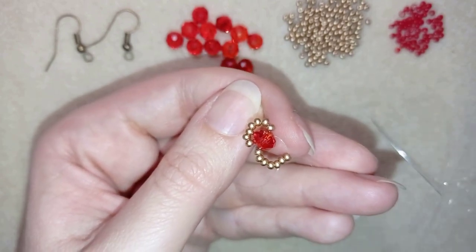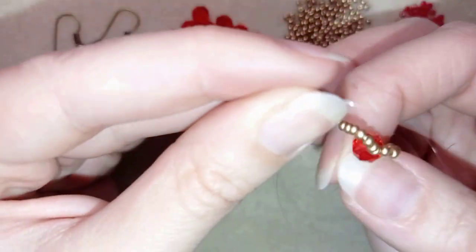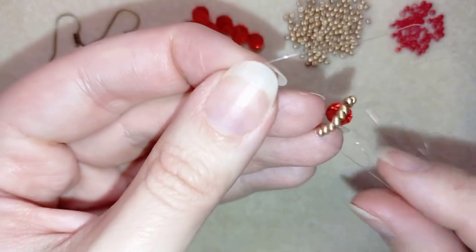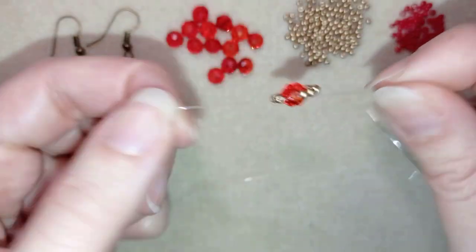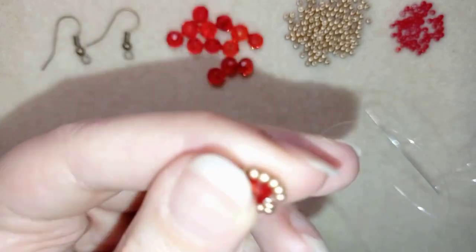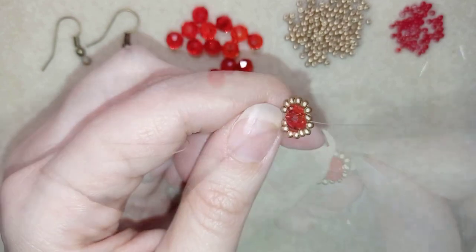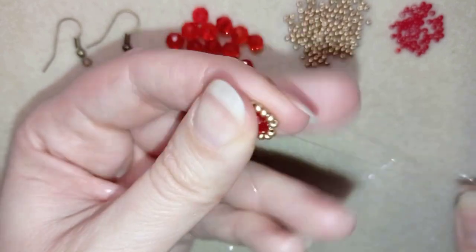I'm going to stick my needle in my mat and make a knot. I make my knot by making a loop and going once, then a second time through this loop, and I pull. Then I make one more knot like this, pull again, and go inside my crystal so the knot hides inside.